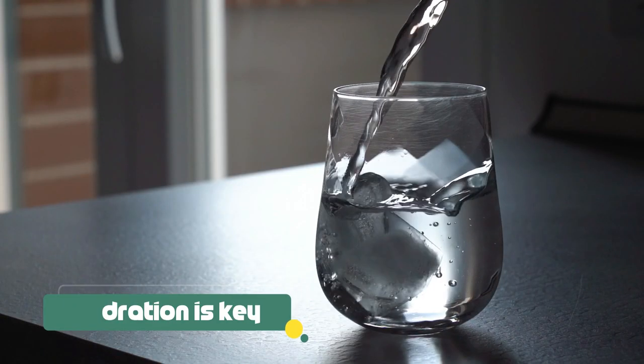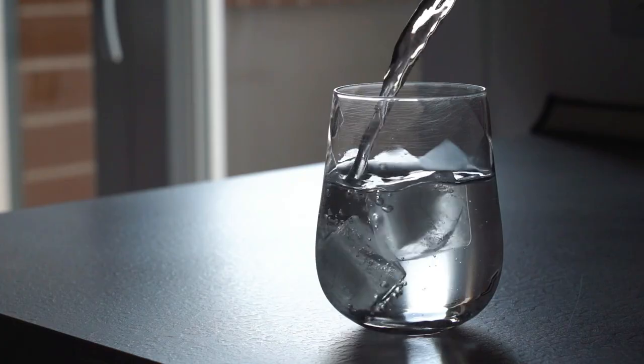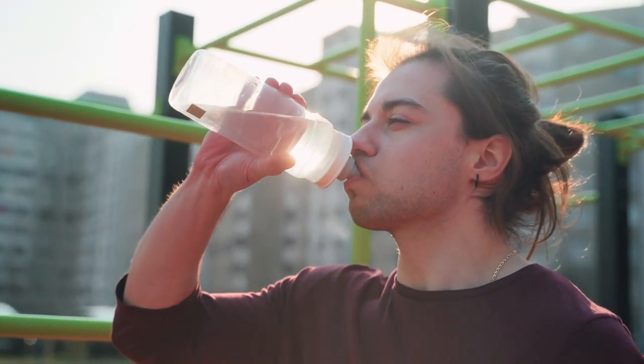Hydration is key. Drink plenty of water during this period to assist with cleansing the body and expelling toxins. But remember, don't overdo it. Drinking excessive amounts will not speed up the process.